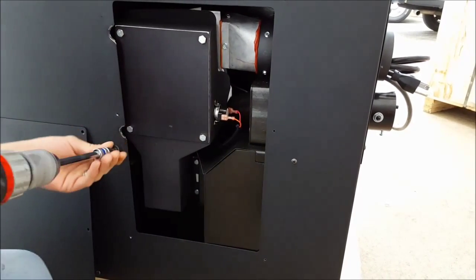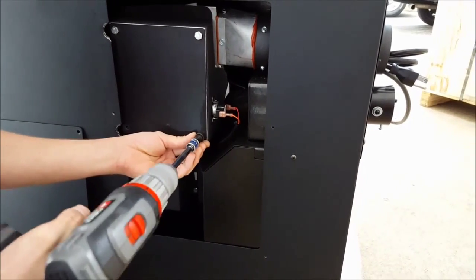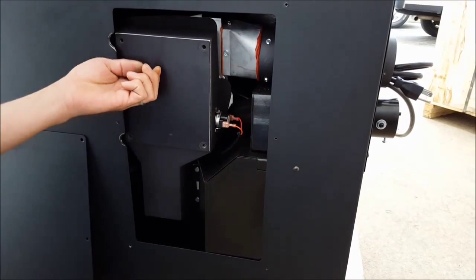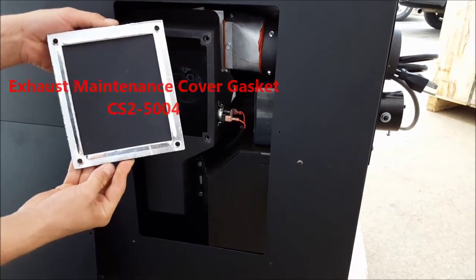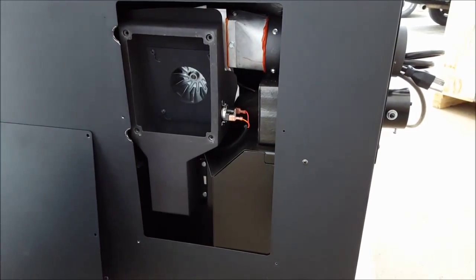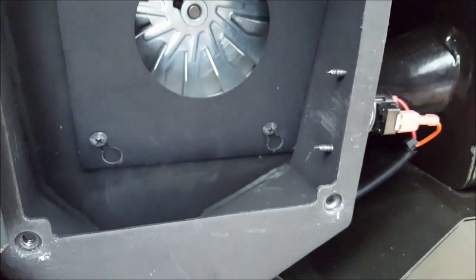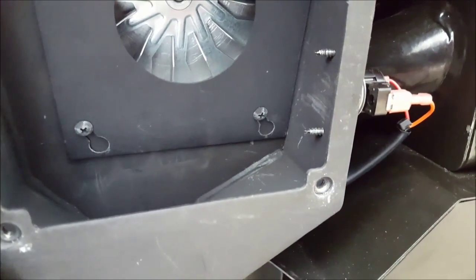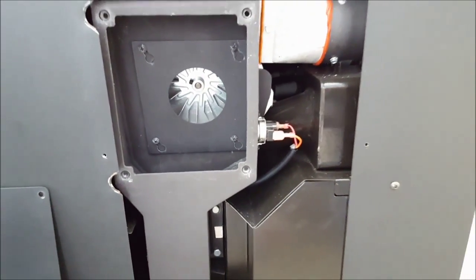Next, go ahead and remove your upper exhaust maintenance cover. Make sure your gasket is not ripped or torn. Then, on the inside of the exhaust manifold between the two screw points — right where all those scratch marks are — make sure it's nice and clean, because the more ash buildup, the less heat transfer to the sensor.